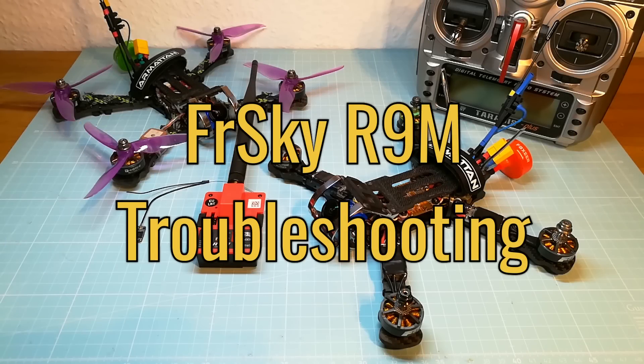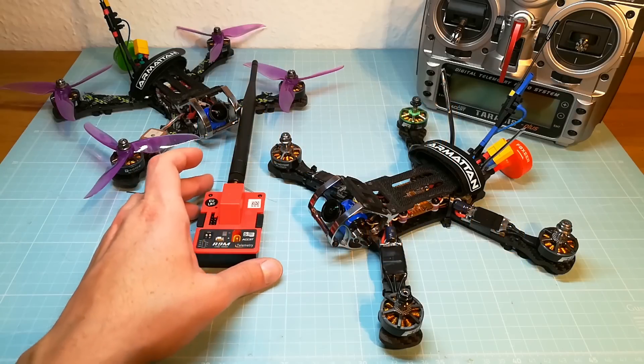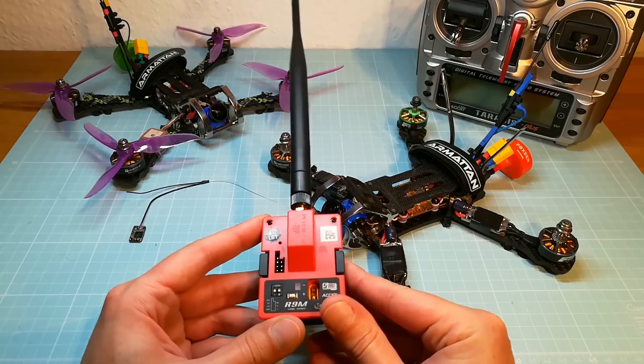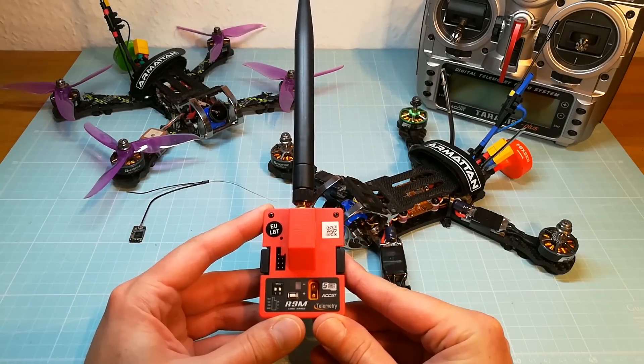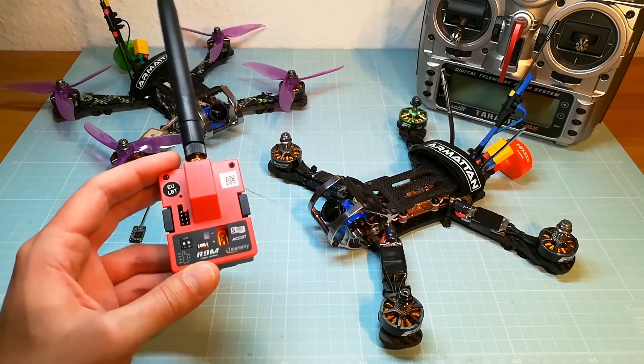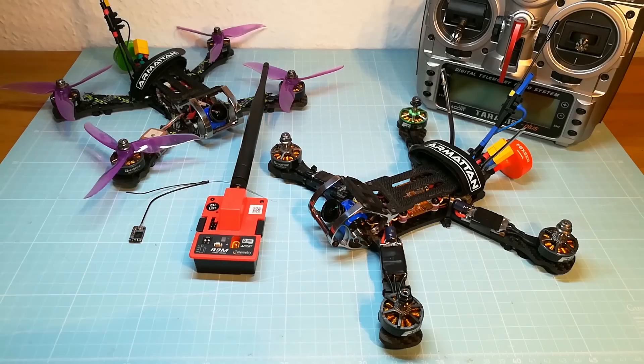Hello guys and welcome back. I wasn't really planning on making a new video, but after getting so many feedback and questions about my last FrSky R9M testing videos, I thought it would have been a good idea to sum up all my failsafe troubleshooting ideas and experiences about the R9M system.